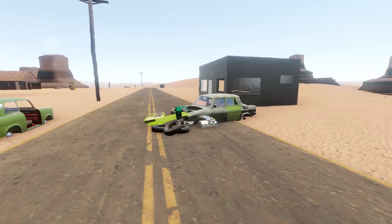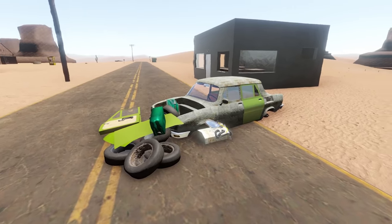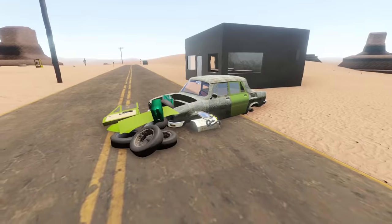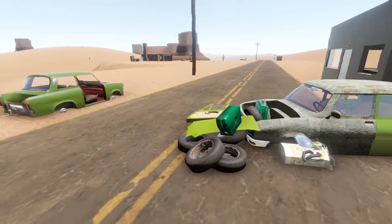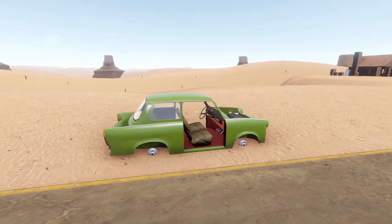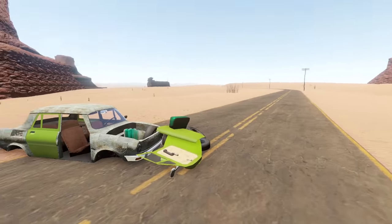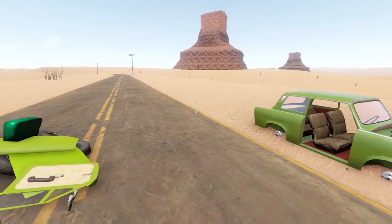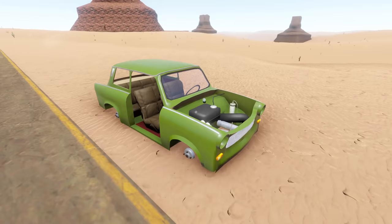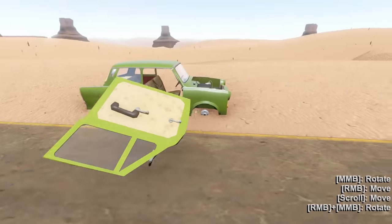Hey, Spy here and welcome back to another Long Drive episode. Today, as you can see, my car is scrapped and that's because we are checking out a brand new vehicle. This is a little tiny Trabant — it's missing quite a bit of pieces. I was curious: can we use the pieces off our old car to make a Frankenstein of a vehicle? I think we can, so let's grab some parts and start rebuilding it.